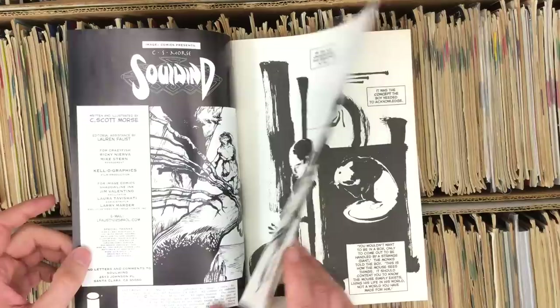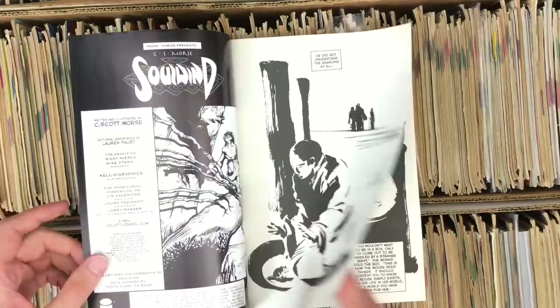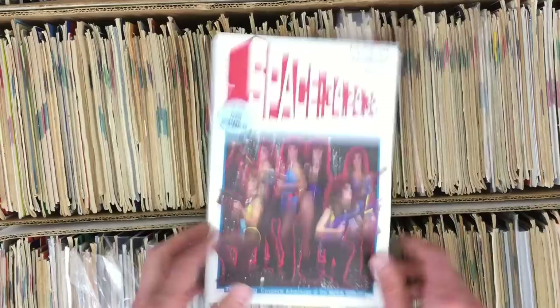Soul Wind — our boy Scott Morse, when he was still called C.S. Morse. This is 1999, 1997 — as far as I know he's one of the early people who wasn't a founding father but did indie-looking Image comics. Not like Mike Grell's Shaman's Tears, but this kind of thing. He's always been an innovative graphic artist — working at Pixar now. Come back to comics, Scott, we love you.